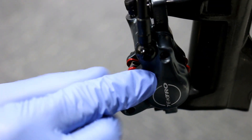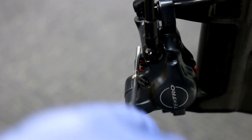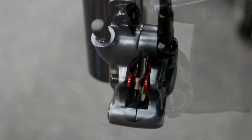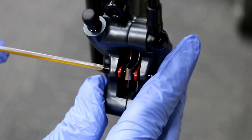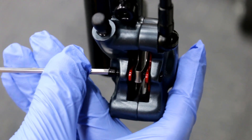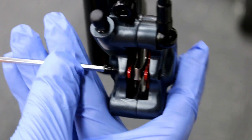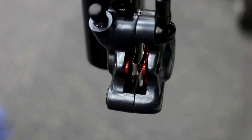Let's remove the safety clip — pulling this out. Now let's remove the pad retaining pin, pulling it all the way out and safely pulling out the pad.